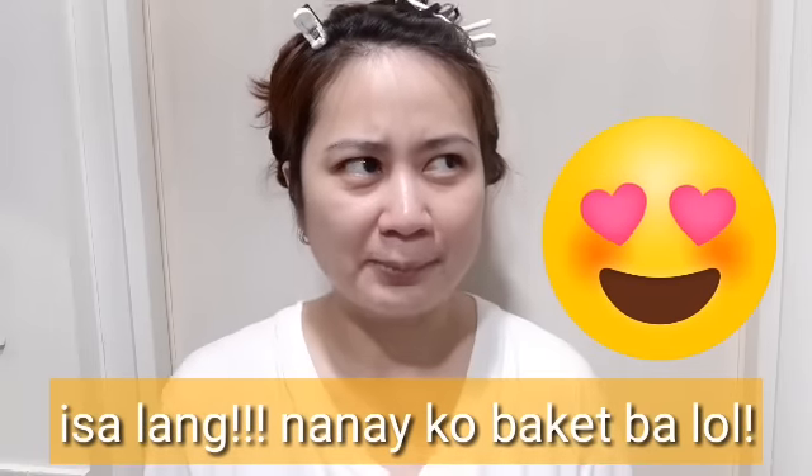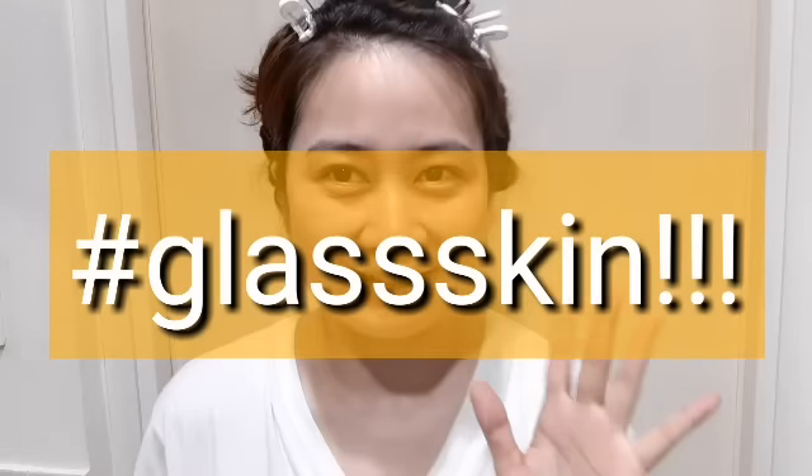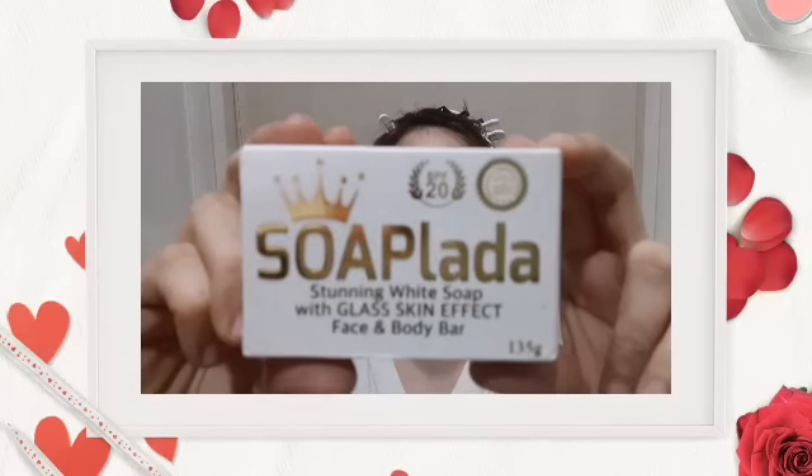Many have requested that I try different soaps I see on the internet — how to get Korean-looking skin or how to make your skin smoother. I have tried other bleaching soaps and other soaps. Now, the one that's been making waves online is the glass skin trend — yung kutis koreana. So far my face looks okay, but I don't have that glass skin effect yet like the Koreans. So I have here the new soap, Soaplada.